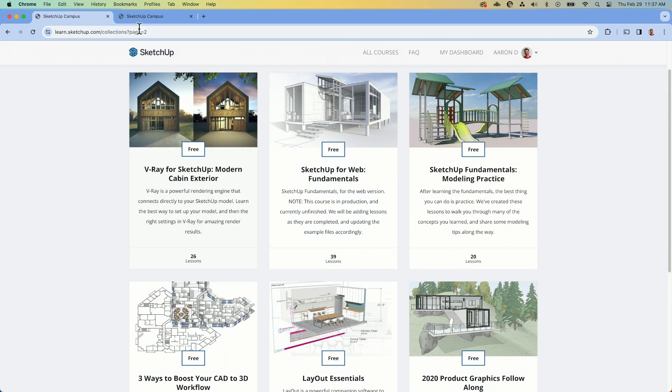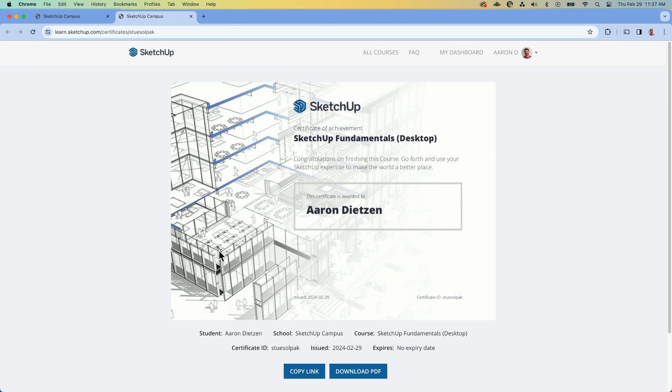Once you actually complete a course, you do get the option of getting a certificate. So I could take this, print it out, pin it up on the wall next to my monitor so my boss walks by and goes, 'Wow, that Aaron — he really got certified.' It is a certificate of completion; it says you finished the course and it looks good on the wall.